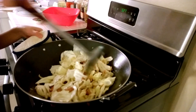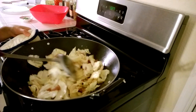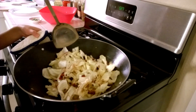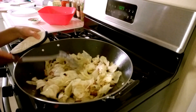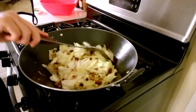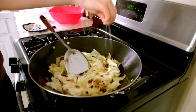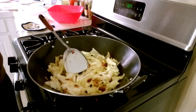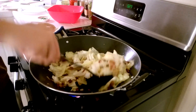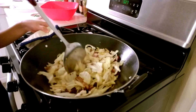Keep stirring until all the vegetables are evenly cooked. Now we can add salt to the cabbage — make sure all the cabbage has the salt. Keep stirring to make sure the salt mixes with the food.